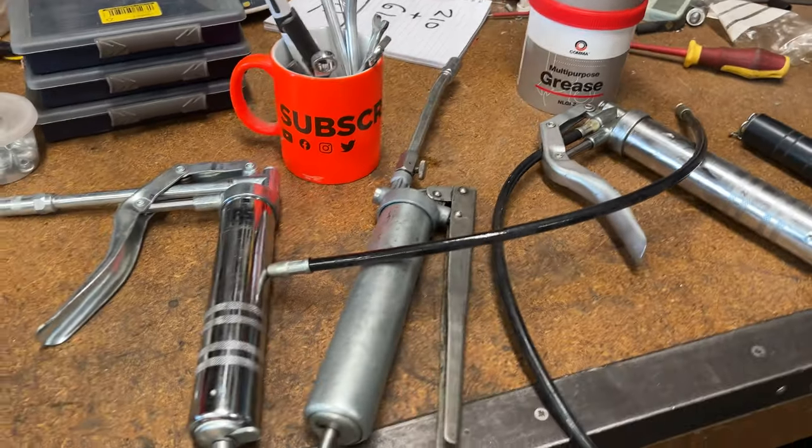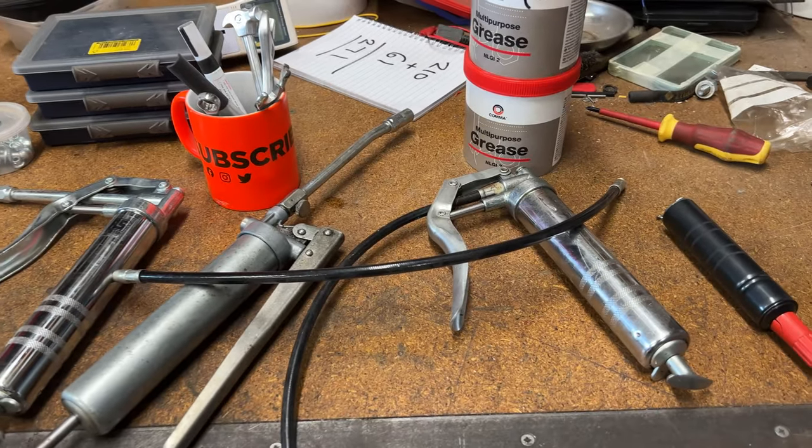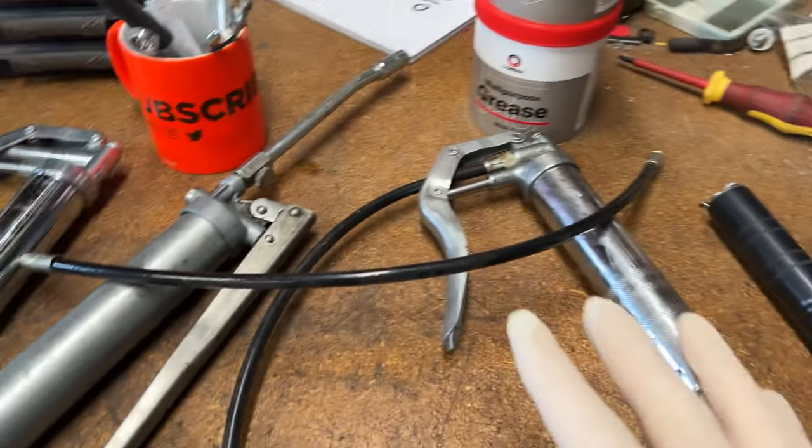Hi, good morning, welcome back to Mike Makes It. Working on the truck, a very quick job — the prop shafts need greasing every 12,000, so that's what I'm doing today.